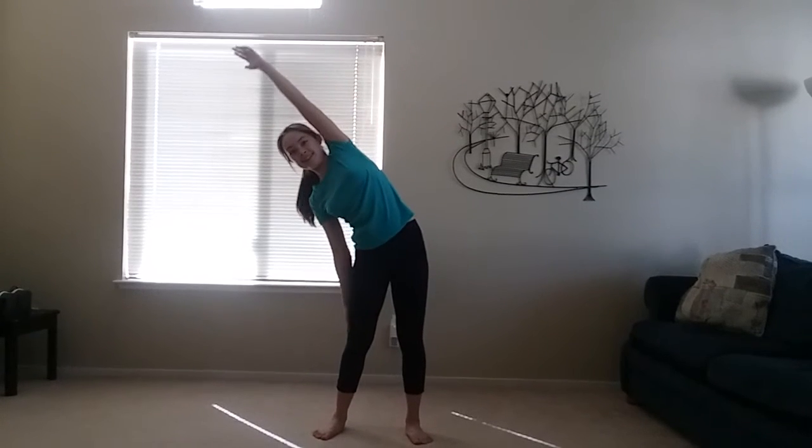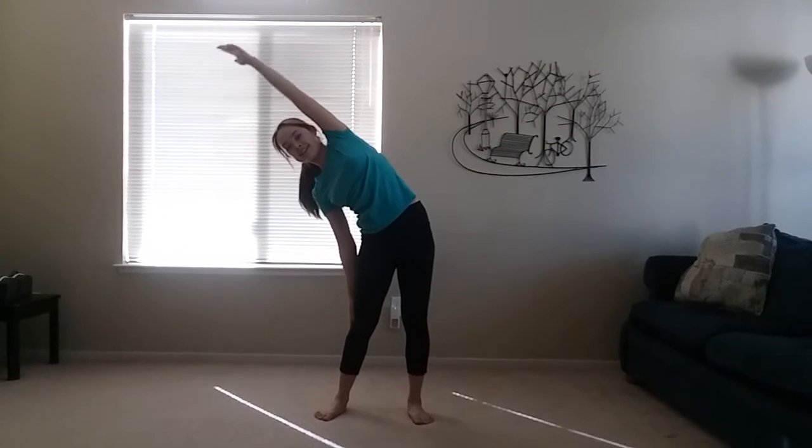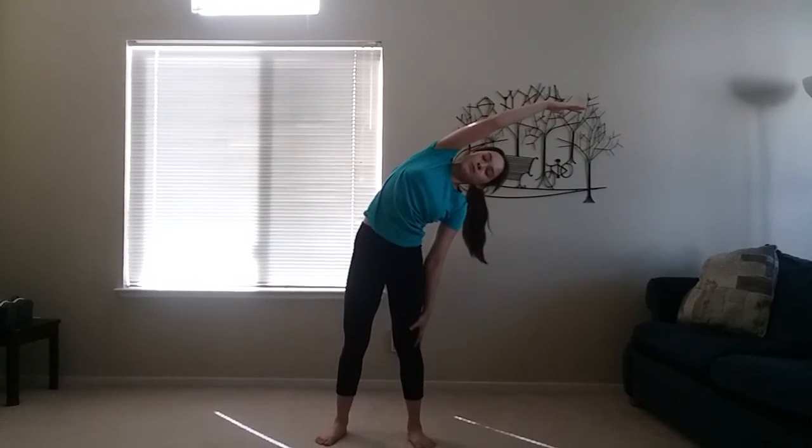Now I want you to take your right hand and lean it over your head to the left. Great job. And then I want you to take your left hand and reach up and over to the right.